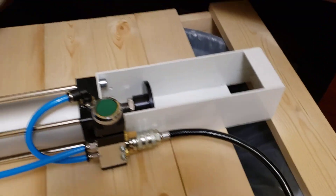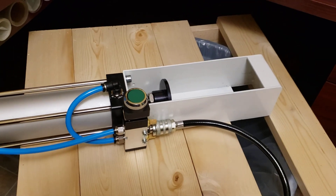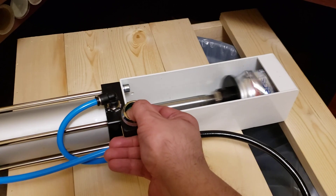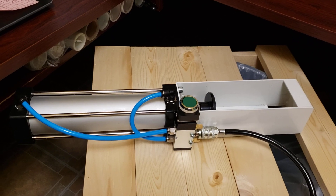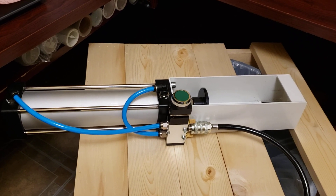I have it hooked up to a small compressor — a little 150 PSI Bostitch 8-gallon compressor — and it does really well. It's set to 90 PSI, which is what the manufacturer recommended, and it works great. I'm having a lot of fun with it.